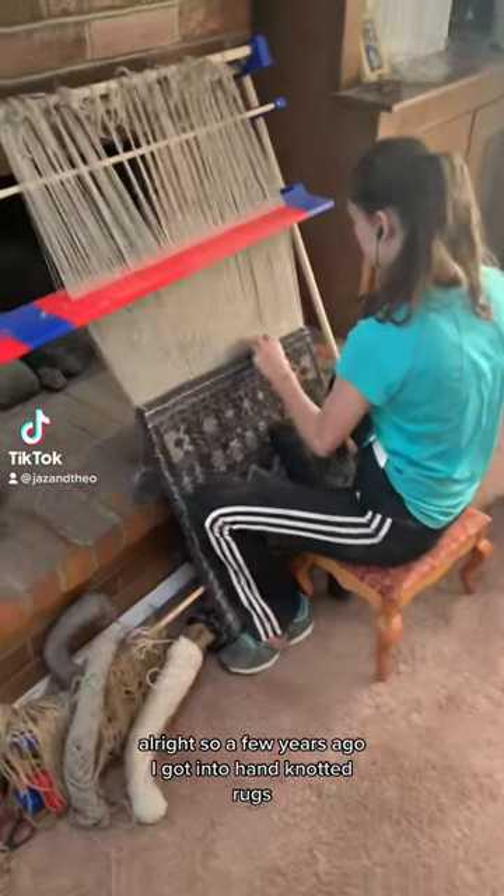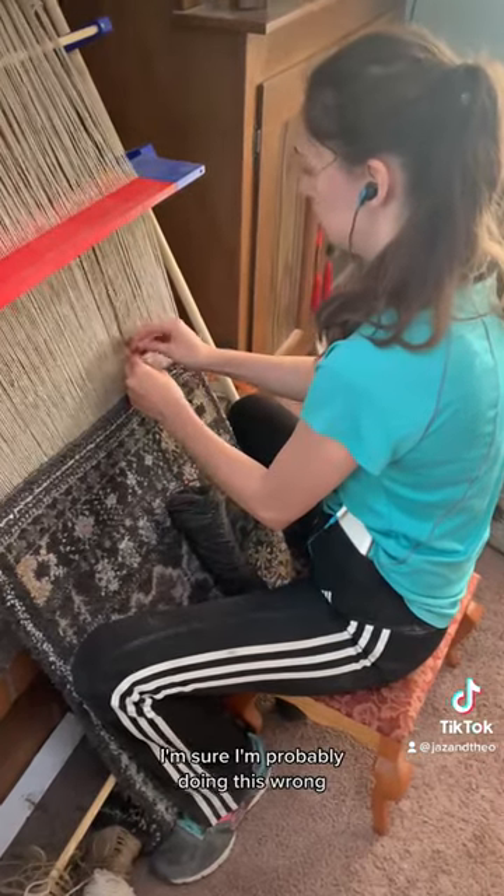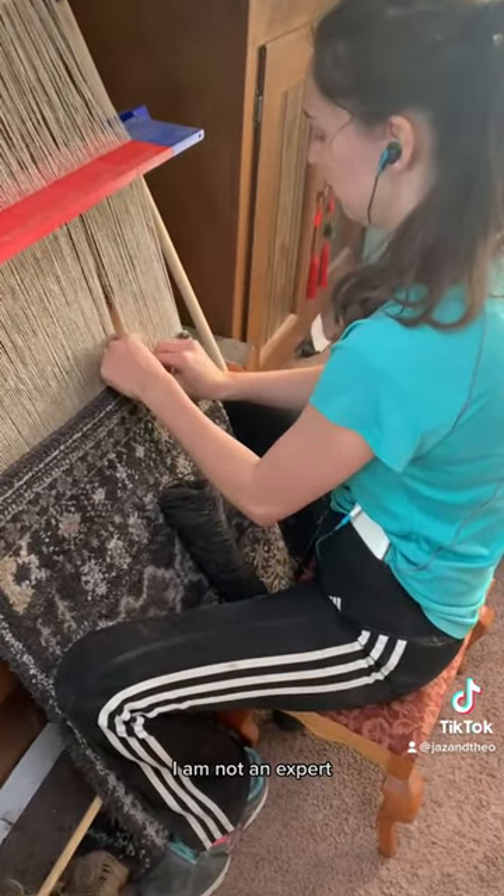All right, so a few years ago I got into hand knotted rugs. I loved making them. It's very relaxing. I'm sure I'm probably doing this wrong — I am not an expert.